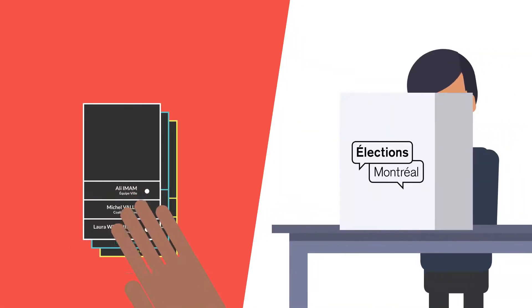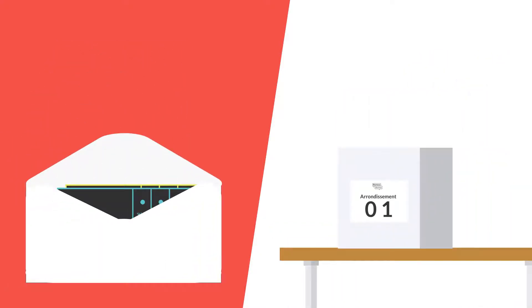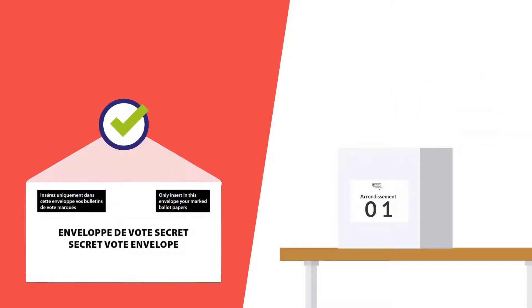Then take out your ballot papers. On each of them, make a clear mark opposite the candidate of your choice and insert the papers in your secret ballot envelope. Make sure the envelope contains only your ballot papers before sealing it.